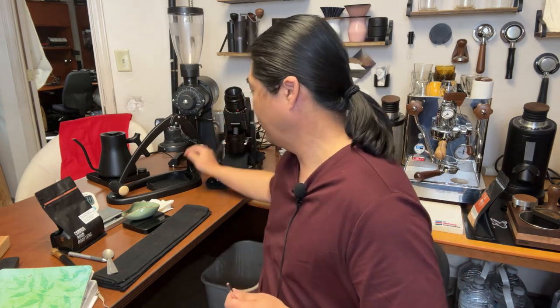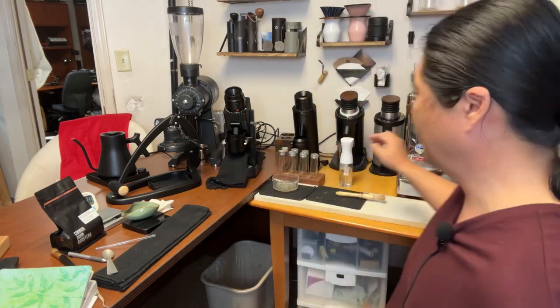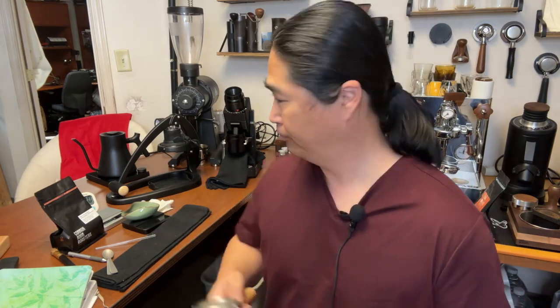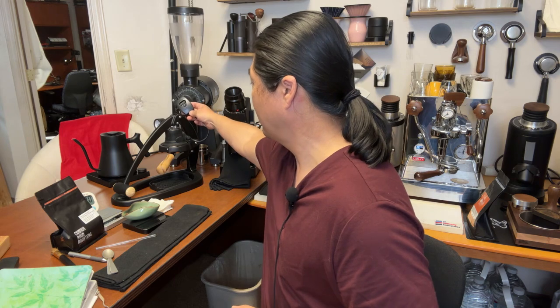It comes with the look and feel just like any other manual espresso maker, but this is a 58mm portafilter — so this is a 58mm portafilter. Well designed. I'm just going to lock it in. It's a simple water chamber, and this one comes with the electric heating element. That is a game changer for the Flare 58.